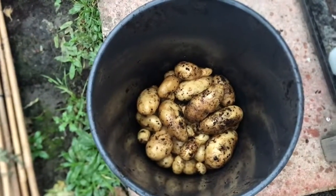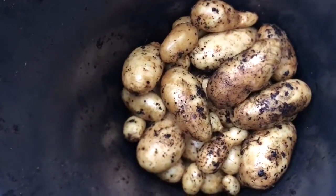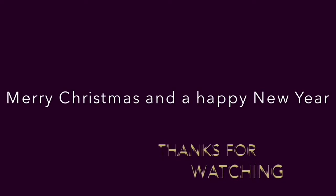Here we are — the results of two bags of Wiljer potatoes. Plenty of spuds for Christmas. I hope you liked seeing me reveal some potatoes before Christmas. Thanks very much for joining me at Nick's Allotment, and may I wish you and your families a very Merry Christmas and a Happy New Year.